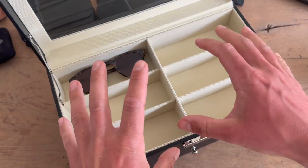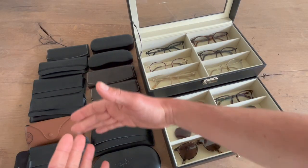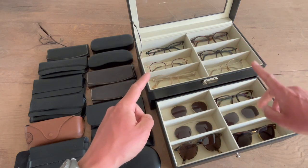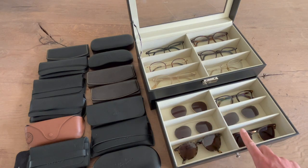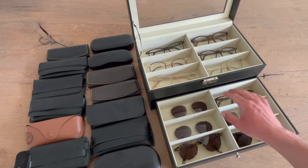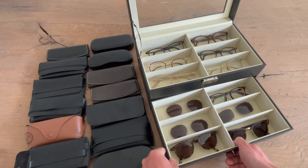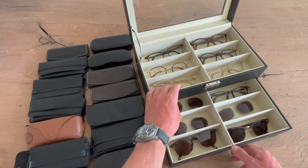Let me just toss in my glasses — so there we have it. This way I managed to organize all my eyewear and sunglasses into this box. I organized my sunglasses: Celine, Ray-Ban, my sun clip-ons by Lunor, Ace and Tate, and one more regular eyewear in this box. This box I can slide underneath — there's space for six sunglasses or normal glasses down here.